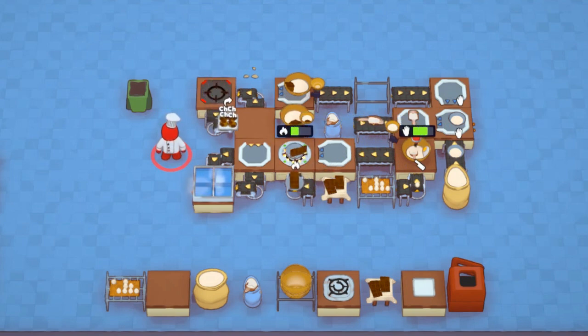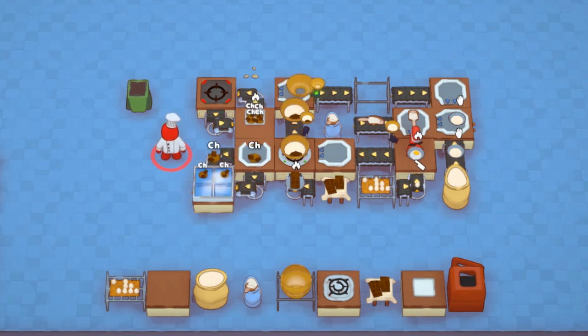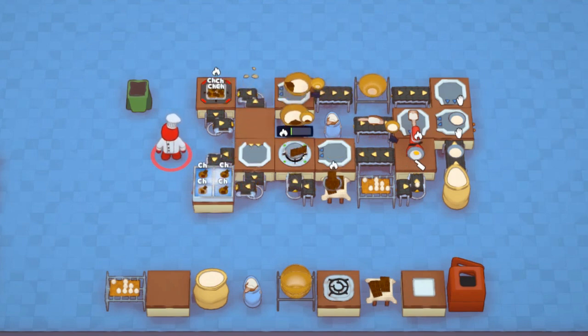Don't worry about burning cookies, since the grabber will automatically take the tray off the danger hob when it's done cooking, and the portioner will hold the tray in place, not returning it until it's emptied of cookies.